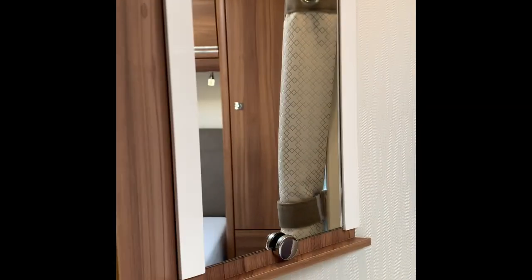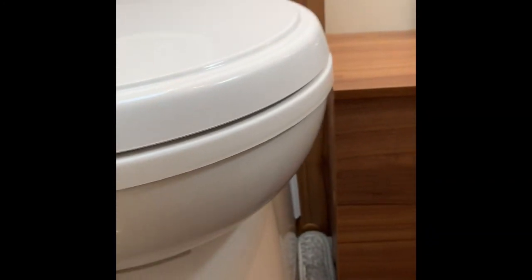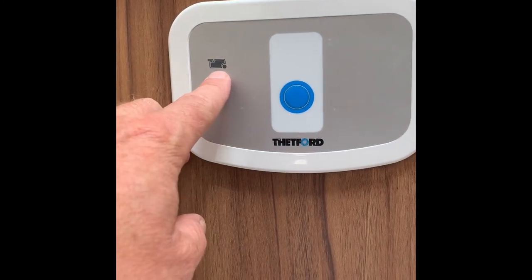Into the mid bathroom area. There's the shower - when in transit make sure this strap is connected. Opening up the shower, it's quite a nice shower. The other side: the toilet is a swivel toilet. Once you've done what you need to do, open the flap to drop it into the cassette we saw earlier, but make sure you close it afterwards otherwise you cannot get the cassette out. Here is where the light comes on to say that the cassette is full.